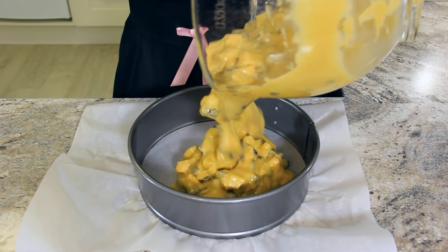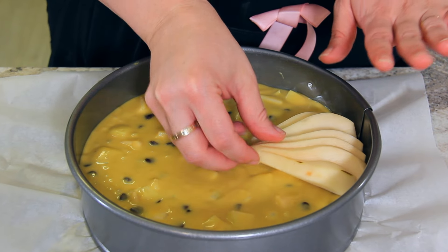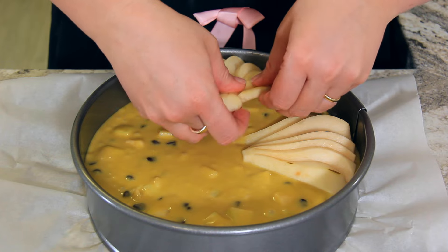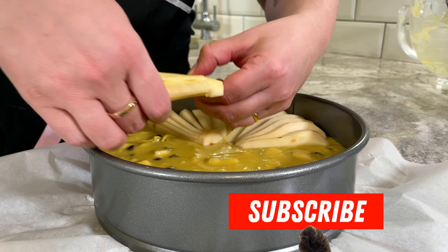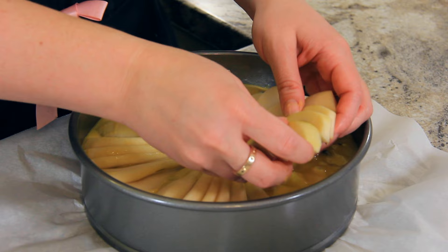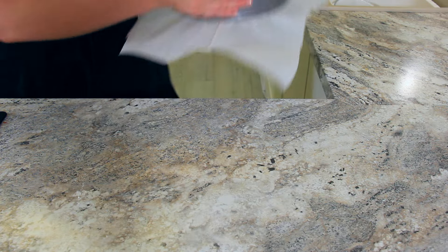Pour your batter into your pre-prepared pan. Now for the decoration — fan out your pears before putting them on top of your cake. Give them a really good squish down with your hand and then place it so that the fanned edge is touching the outer ring of the springform pan. And like you can see with that little broken piece, it just slides right in there and nobody will even notice. Evenly space the pear halves around the top of the cake. I ended up using five pear halves so I had one spare, and that's going into the oven.